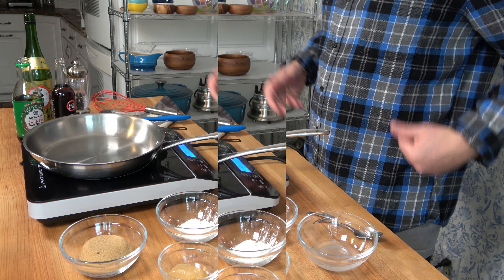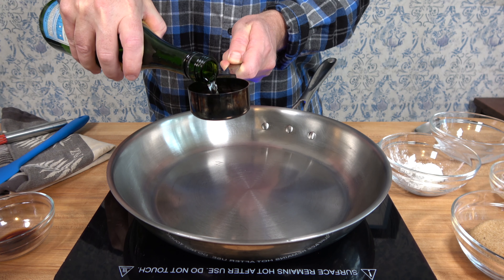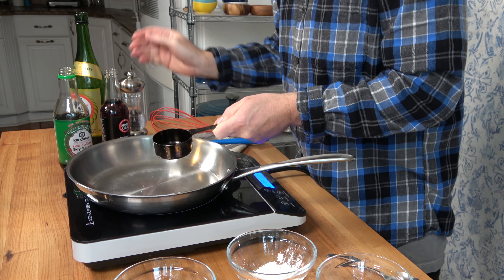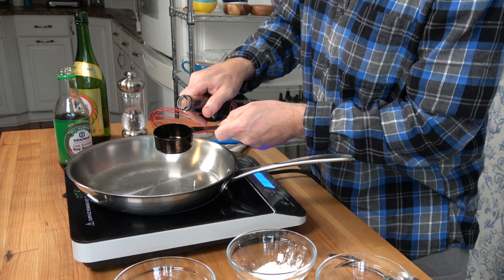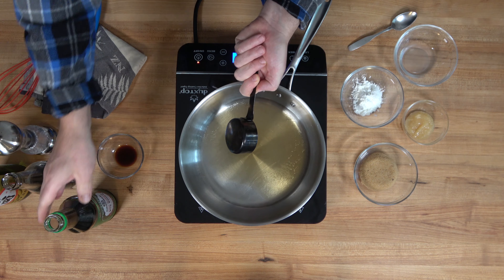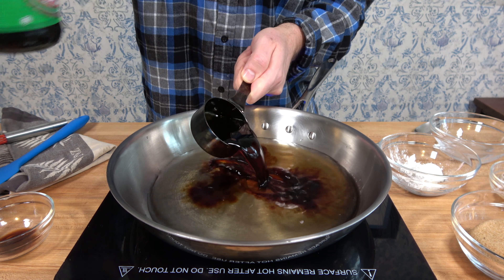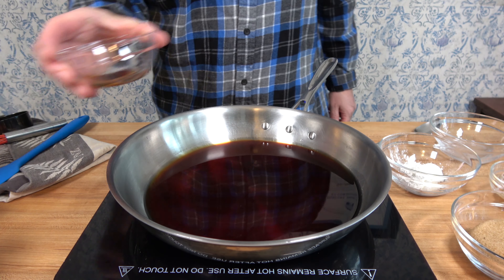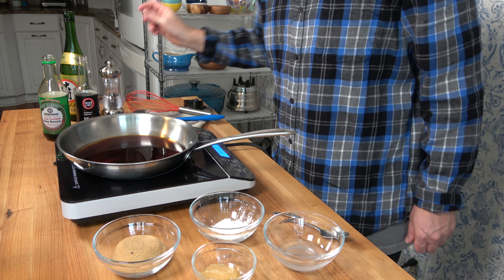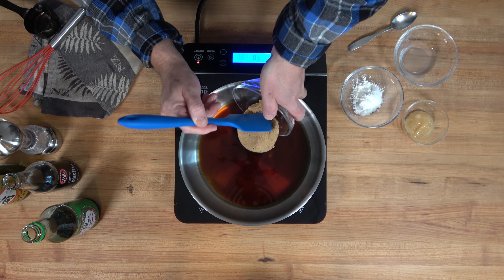I saved my favorite for last: a hickory smoked teriyaki dipping sauce. To a saucepan over medium heat, add one third of a cup or 83 milliliters of sake. Next, pour in one third of a cup or 83 milliliters of mirin. Finally, grab a little soy sauce — I like to use low sodium — one third of a cup or 83 milliliters. To give it that smoky flavor, add half a teaspoon or 2.5 milliliters of liquid smoke, hickory flavor. To give it a touch of sweetness, add light brown sugar — half a cup or 91 grams.